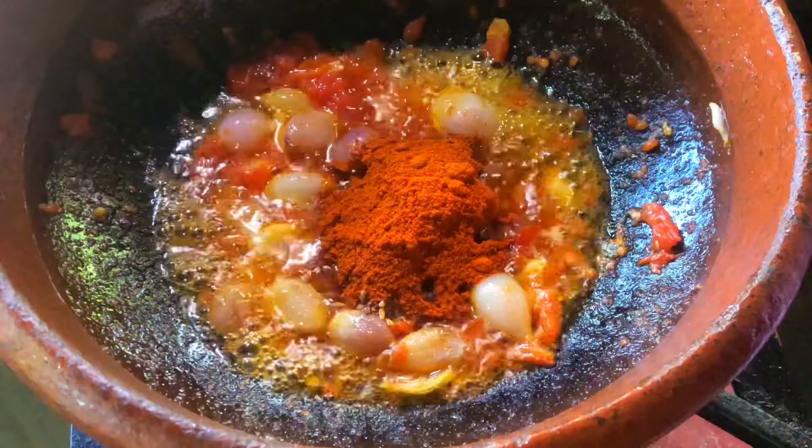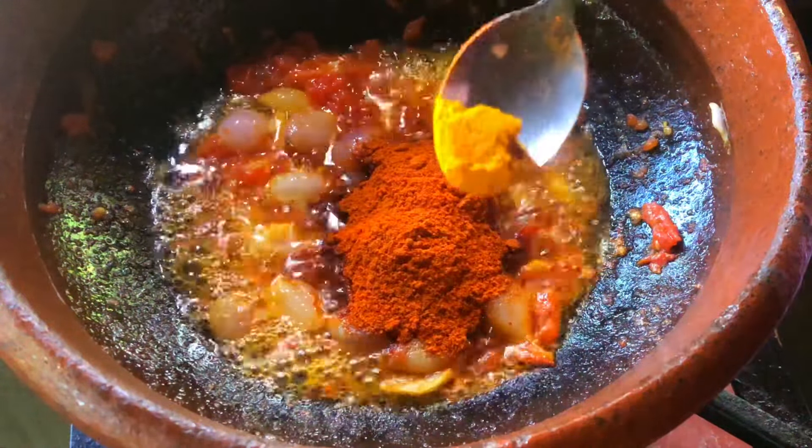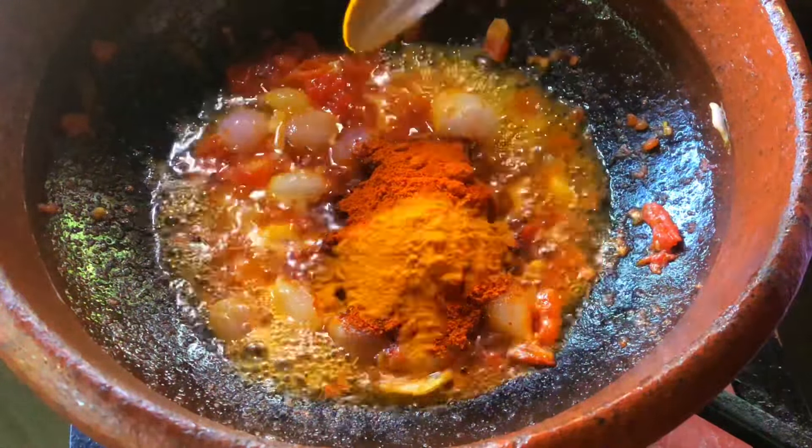I have to add 3 tbsp of this. Then I have to add 1 tbsp of this — this is not a small teaspoon. It will be made in the top of this.